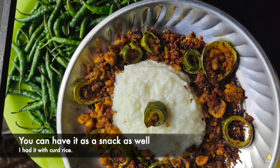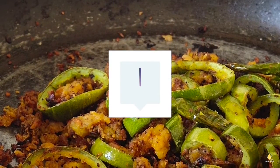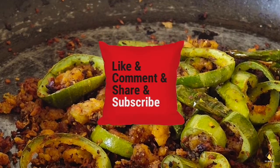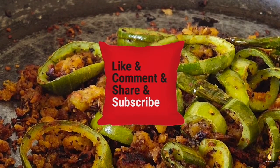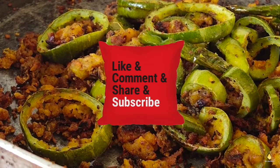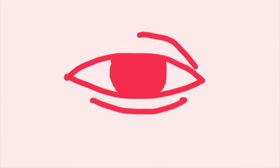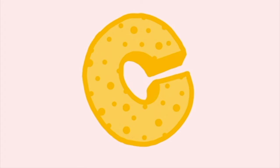You can have it as starters or even as a main course — I had it with curd. I hope you guys liked my video, and if you liked it don't forget to give it a big thumbs up, comment, and share. Please subscribe to my channel if you haven't yet, and hit the bell icon to get instant notifications. Until next time — take care and stay home.